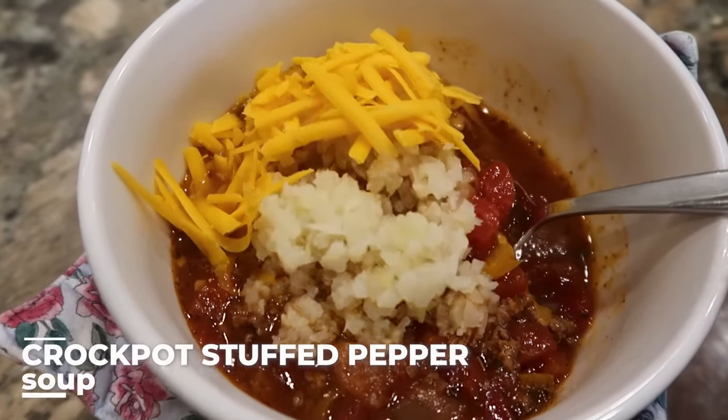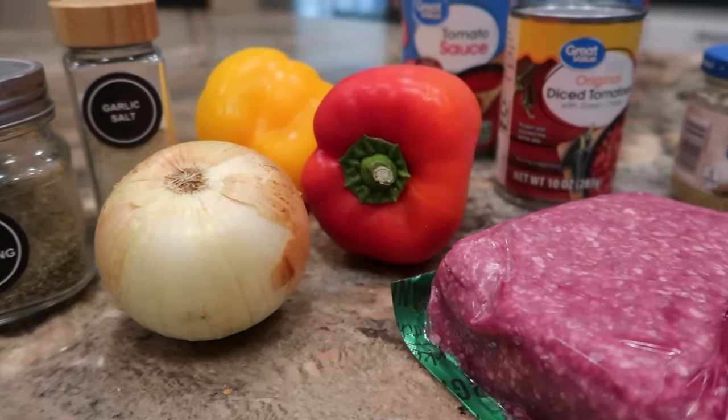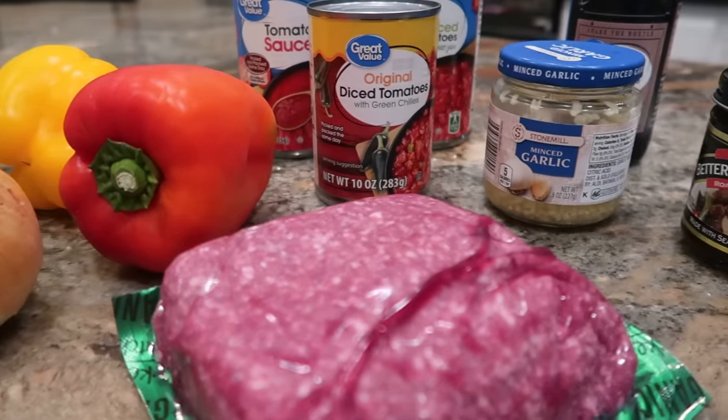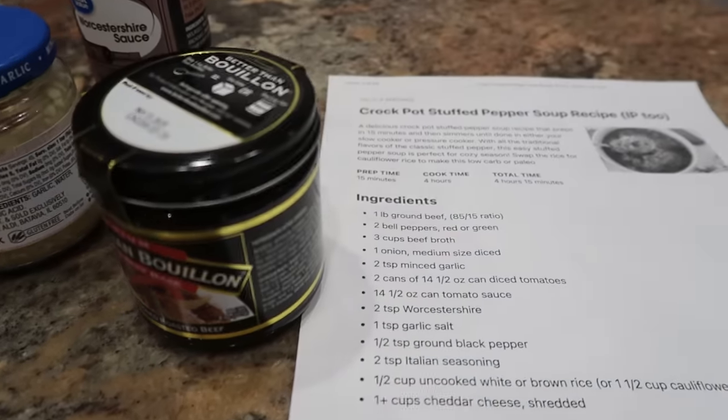Years ago when my husband was trying out this lifestyle, I discovered a low-carb or keto-friendly version of taco soup for the crock pot. I'll try to hunt down that recipe and link it in the description box because it is absolutely delicious — it zones in on proteins and veggies and leaves out starches like beans and corn, but it's versatile because people not following that plan can add rice or tortilla chips to their bowls. That's sort of the concept behind this next recipe: a crock pot stuffed pepper soup from the website Whole Lotta Yum.